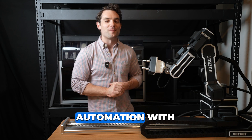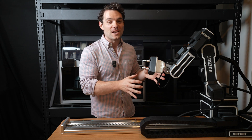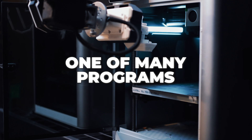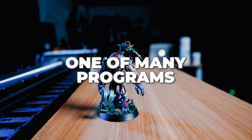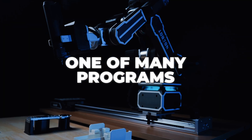Today we are going over 3D printer automation with the 401Bot. First things first, the 3D printer automation will be just one of many programs that you can download and run on your 401Bot. The purpose is to have a large online library, just like Thingiverse or Printables, but for robot programs instead of STL files.